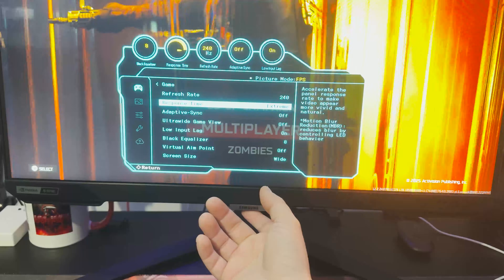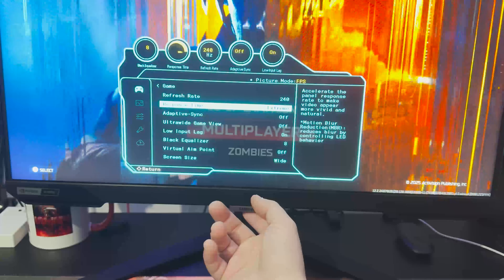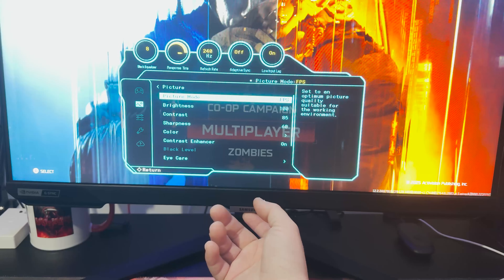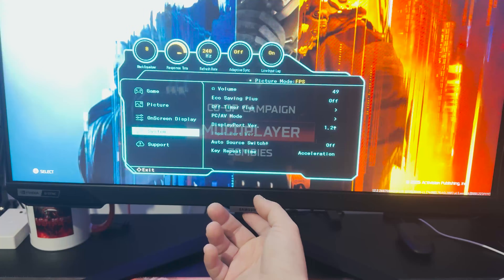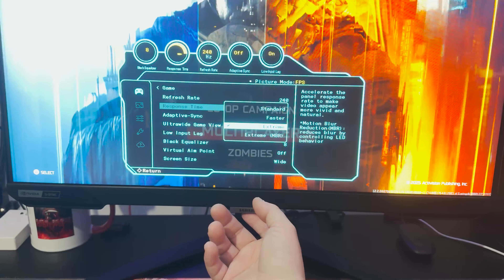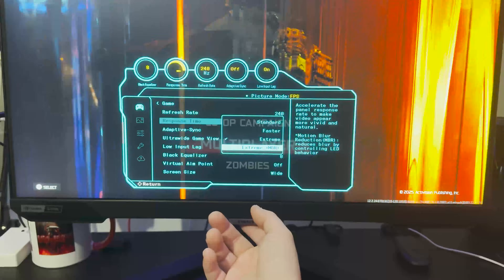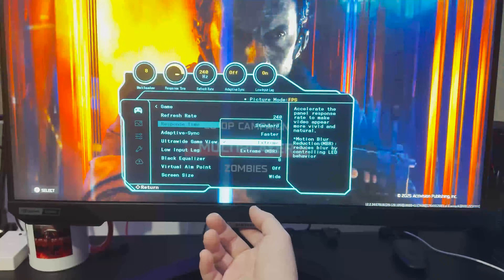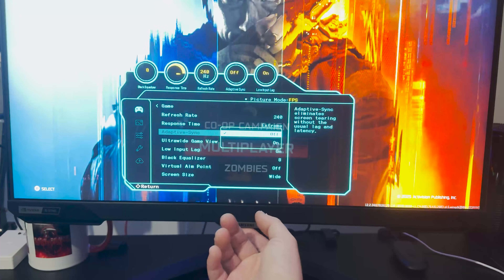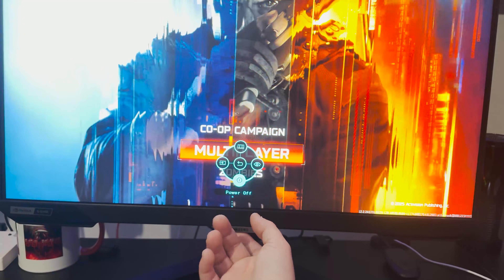Make sure your refresh rate is set to 240 and your response time is set to Extreme. There is another setting below it — Extreme MBR — but it kind of messes with the color a little. You can also turn on Adaptive Sync, which is what I typically use. For picture quality, set your resolution to 1920 by 1080. I keep this on Extreme and not Extreme MBR, because that reduces motion blur via controlled LED but I found the color and brightness goes down a bit.